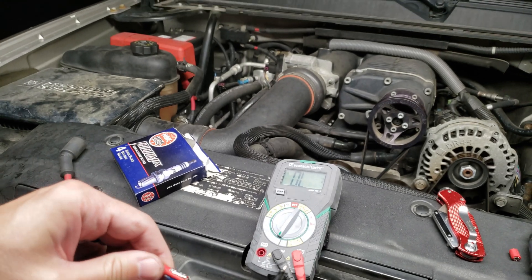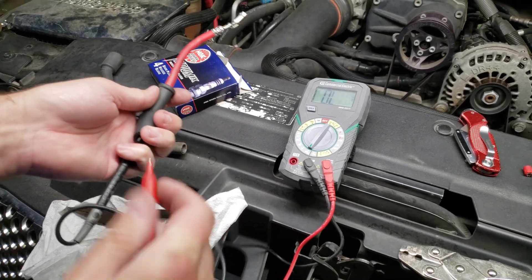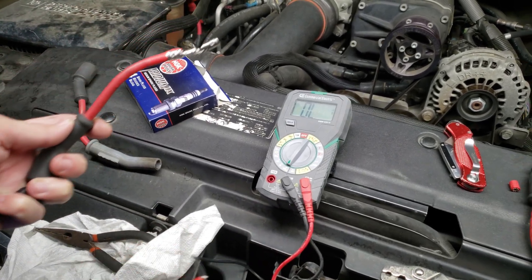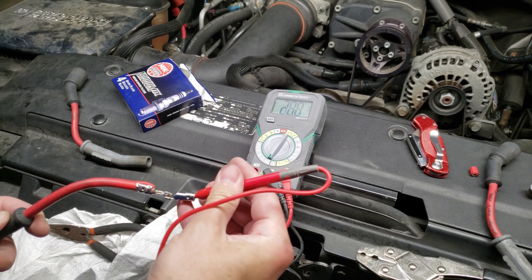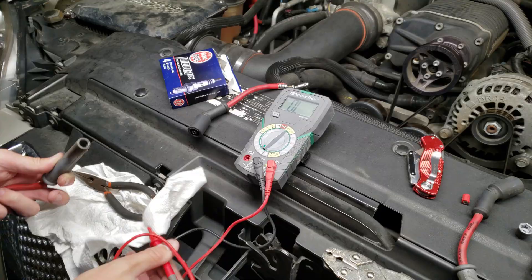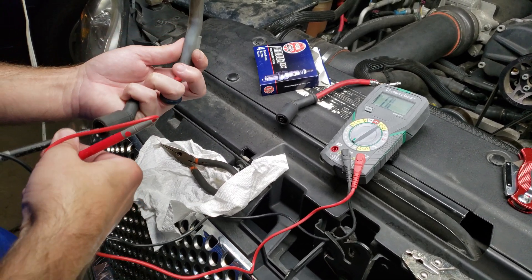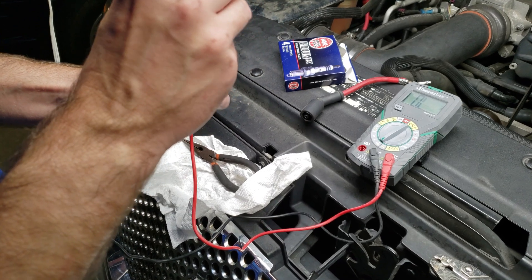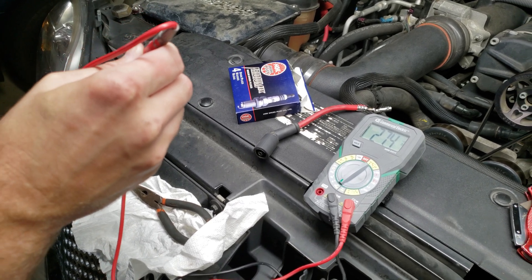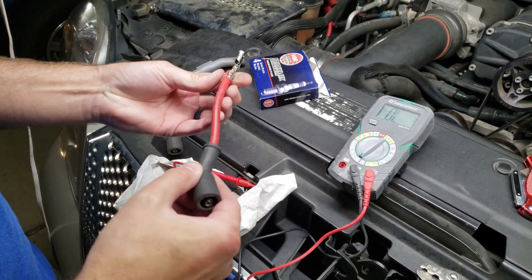Now that we've got it crimped to the insulator and crimped to the wire, we're going to use a multimeter to test the resistance. We've got it set in the lowest mode and we're at about 27. I'm going to test one of the other wires to compare it — and you can see it's about the same value, 27. So we know that it's functional.